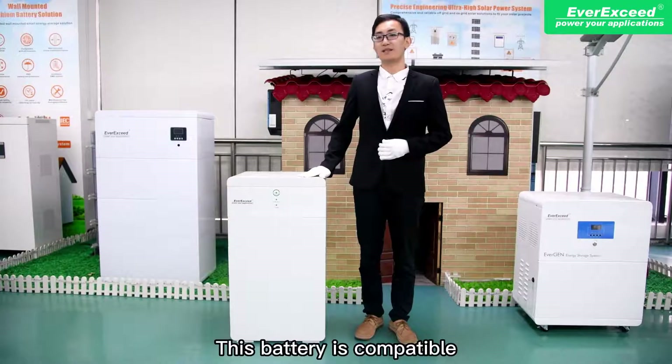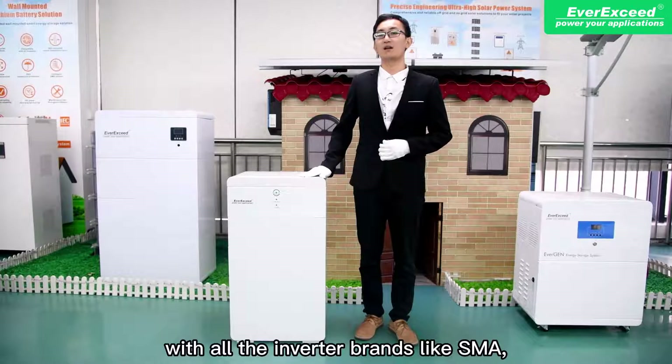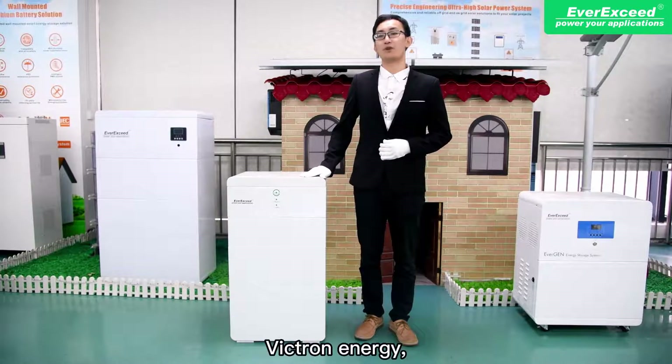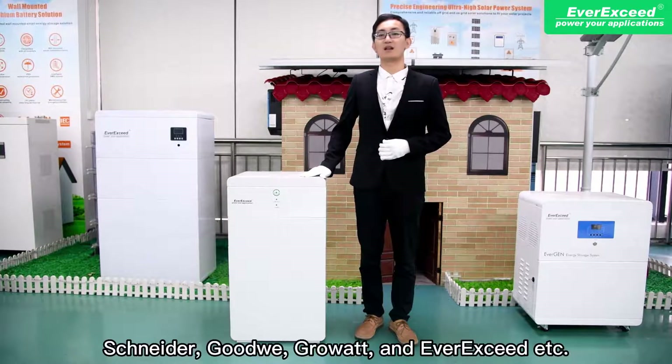This battery is compatible with major inverter brands, like SMA, SolarEdge, SunGrow, Victron Energy, Schneider, GoodWe, GrowWatt, and others.